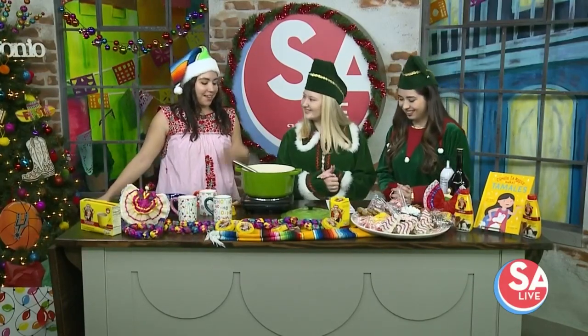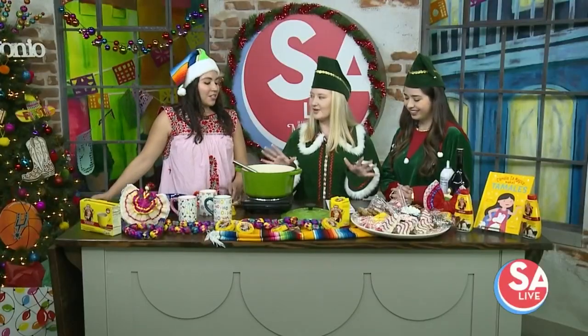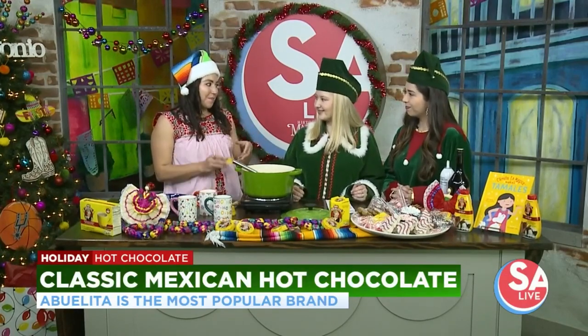Thank you for having me. Hot chocolate is one of my favorite drinks to have during the holidays, so I'm excited to show you three different ways. So this first one we're going classic. There's lots of different hot chocolates — there's Swiss, there's American, and then of course my favorite, Mexican hot chocolate.